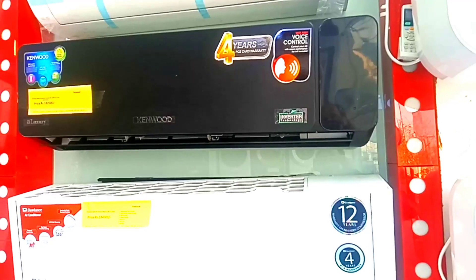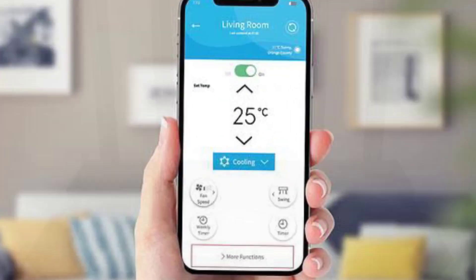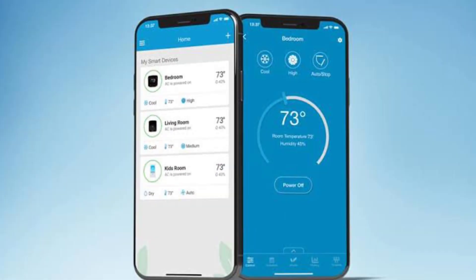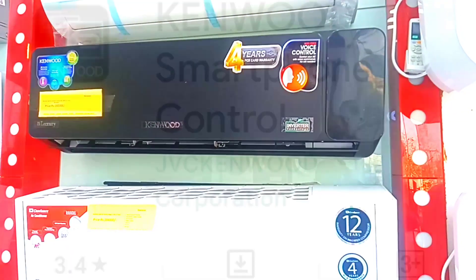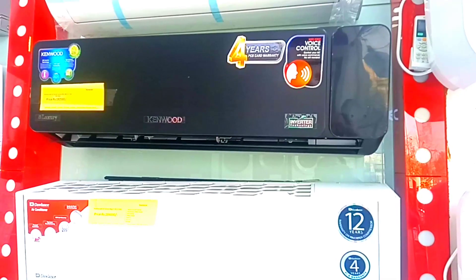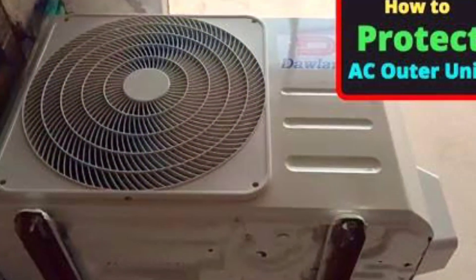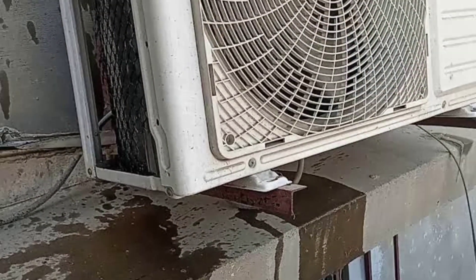You get WiFi and you connect to your router, and then you can control it the same way. But before that you have to download the app from the store. The app is good, and then you have to manage it with the compressor.